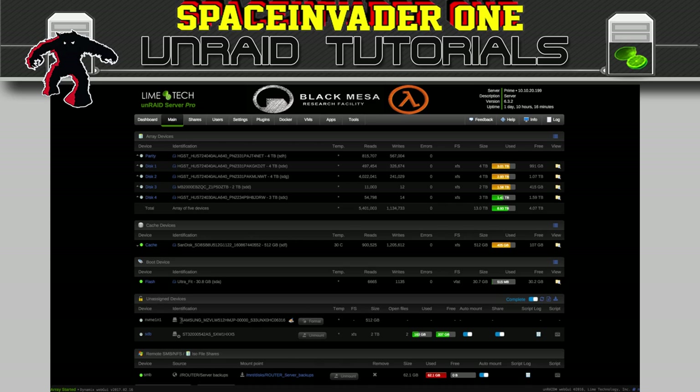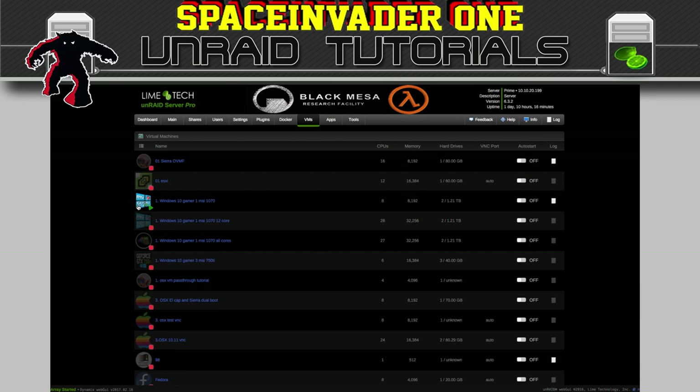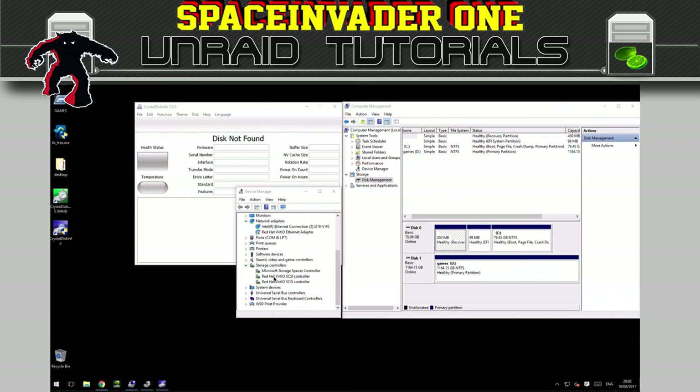I've got my NVMe drive attached here as an unassigned device. If you haven't got the unassigned devices plugin, I really suggest you install it — if you're not sure how, you can see my video on how to set up and install the best plugins for Unraid. At the moment I've got my Windows 10 gaming machine running. As you can see I'm using the virtio SCSI controller to pass through this 80 gig vdisk, and also I'm passing through a partition of a 2 terabyte hard drive. You can see in CrystalDiskInfo that it doesn't actually recognize any disks as being here, basically because we're using the virtio SCSI controller.